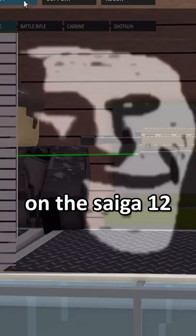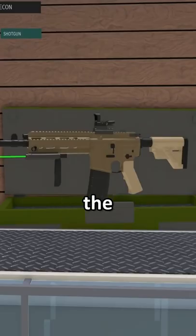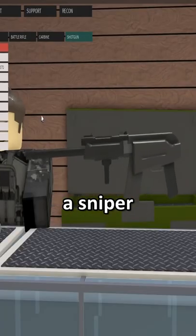A while ago, I made a video on the Saiga-12 and I called it the all-in-one gun. You know, it could be a sniper, an AK, a shotgun, an SMG.